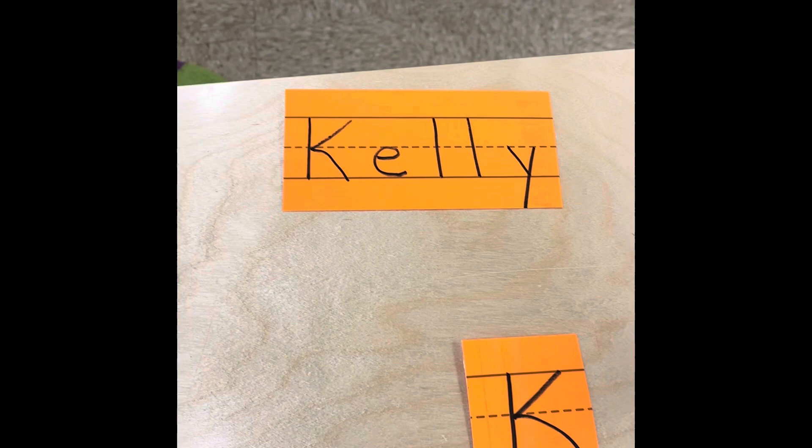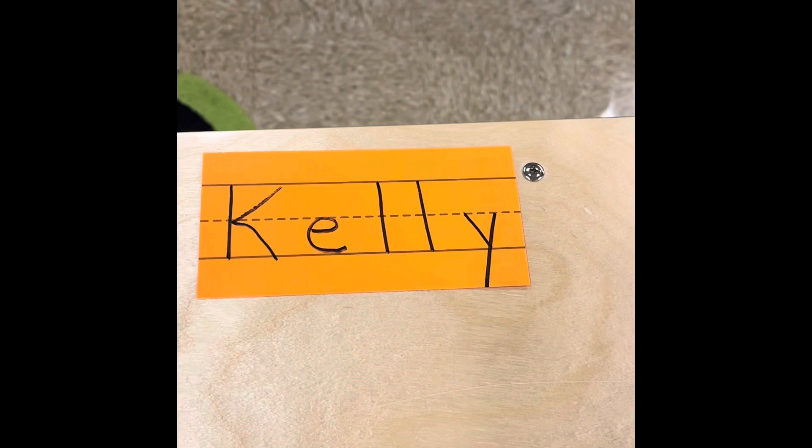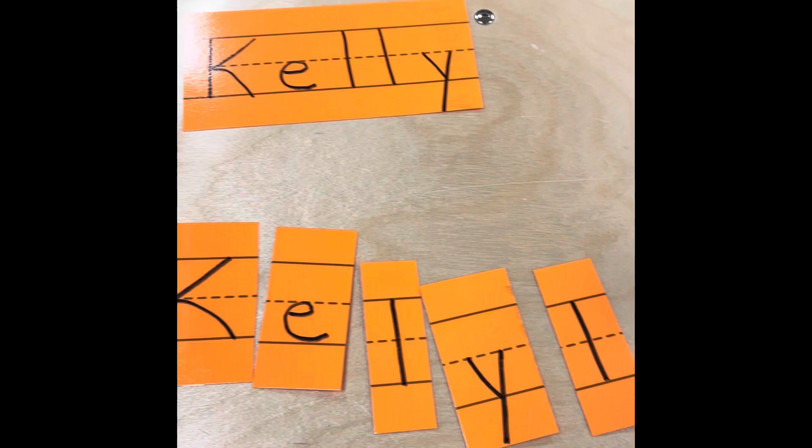This activity is a name activity and there are actually three parts to it, so I'm going to go over Activity One and Activity Two with you so that you can help your child with learning their name. Let me change my camera so you can see exactly what your child will be bringing home and how to use it. As you can see here, I have a name tag with my full name — you want to pull that out of the bag first, and then also take out the smaller bag which has your child's name in cut-apart letters.